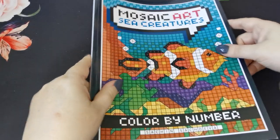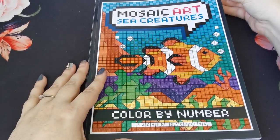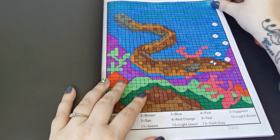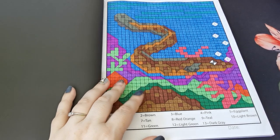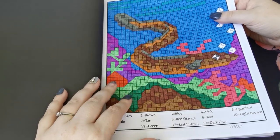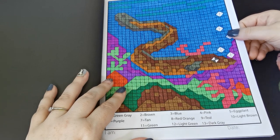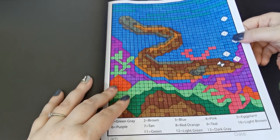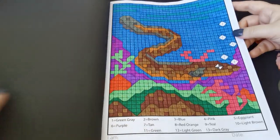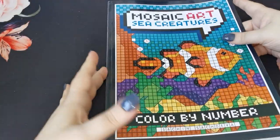And I coloured from Mosaic Art Sea Creatures Colour by Number by Snatch and Sketch Diva. I coloured what I think is an eel, using all Crayola Super Tips — no alcohol markers on that one. These books are so relaxing — a really, really lovely book.